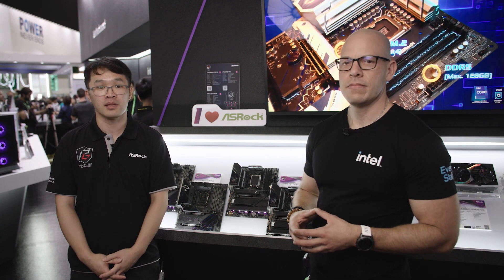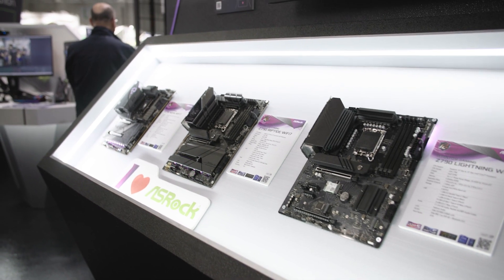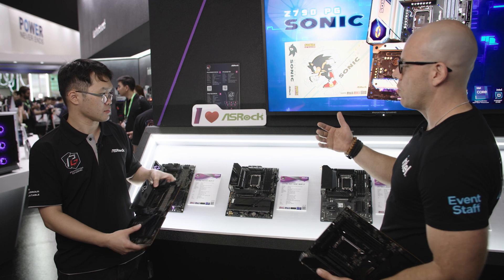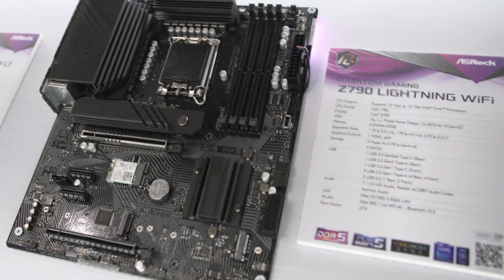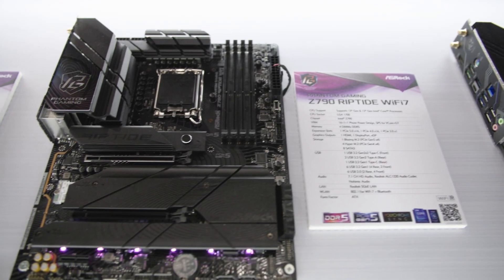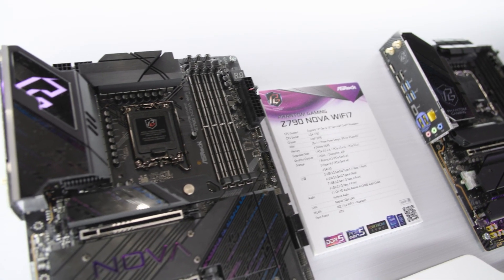I'm the product manager for the ASRock motherboard department and today I'm going to showcase our three Phantom Gaming refresh motherboards based on the Z790 chipset. Starting from the entry level we have the Z790 Lightning Wi-Fi, for the mainstream we have the Z790 Riptide Wi-Fi 7, and for the flagship we have the Z790 Nova Wi-Fi 7.